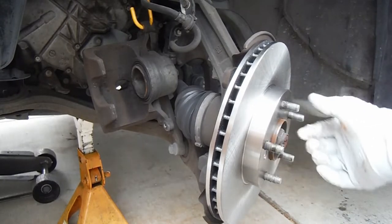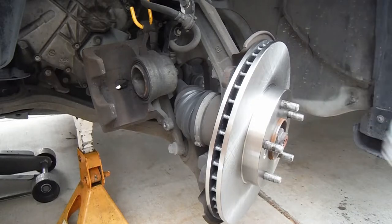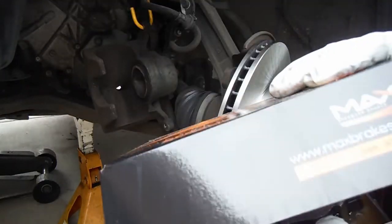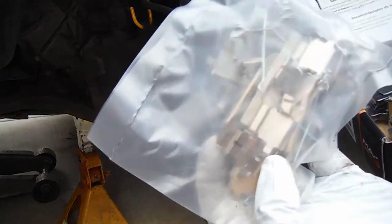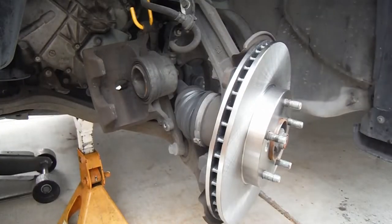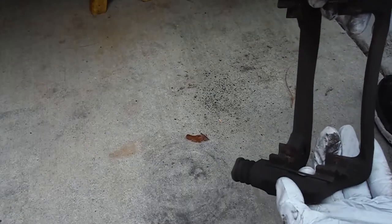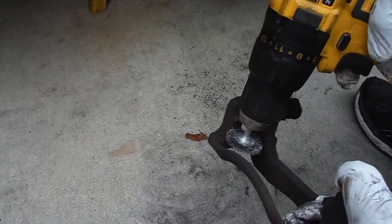I'm going to use that same impact screwdriver to put those screws on and get them really snug so the rotor is well seated on the face of the hub. The lug nuts will hold it too, but I always put the screws back in since it came that way from the factory. Here's what the pad kit looks like — also from Max Advanced Brakes. These come with new hardware including replacement V-springs for the ones we were missing. We'll pull out these old clips and hit the bracket with a wire wheel to get it really clean.